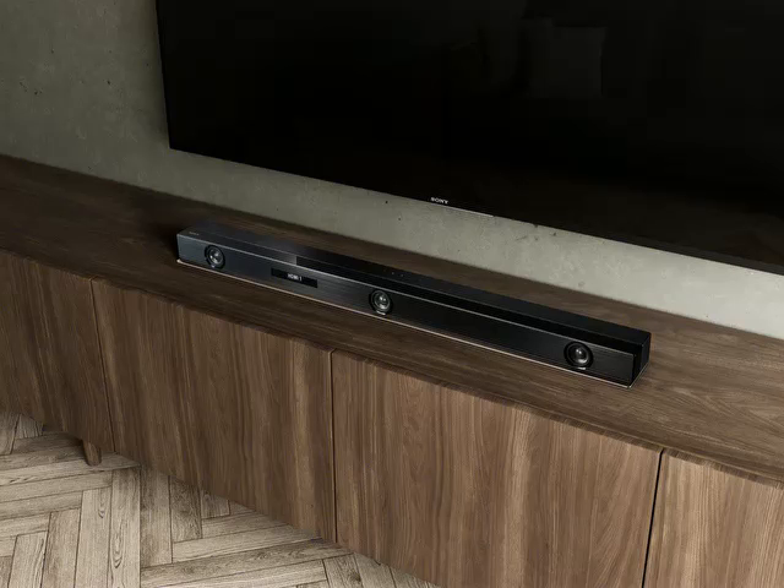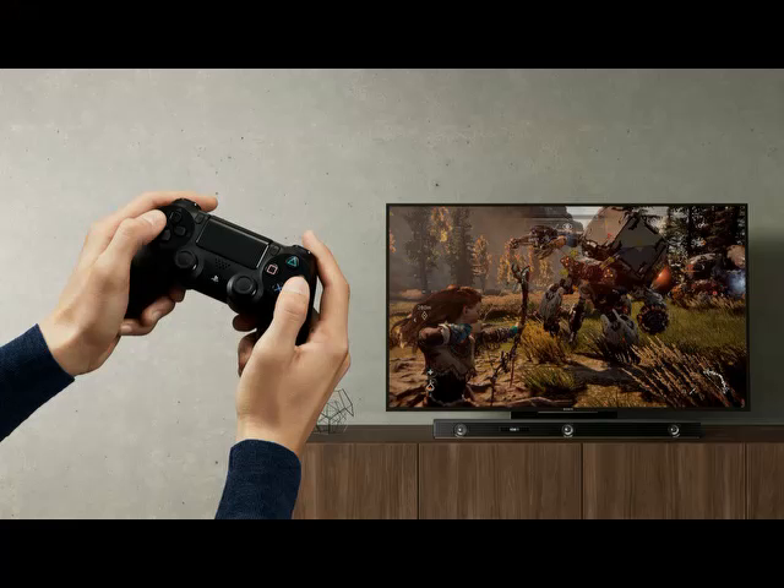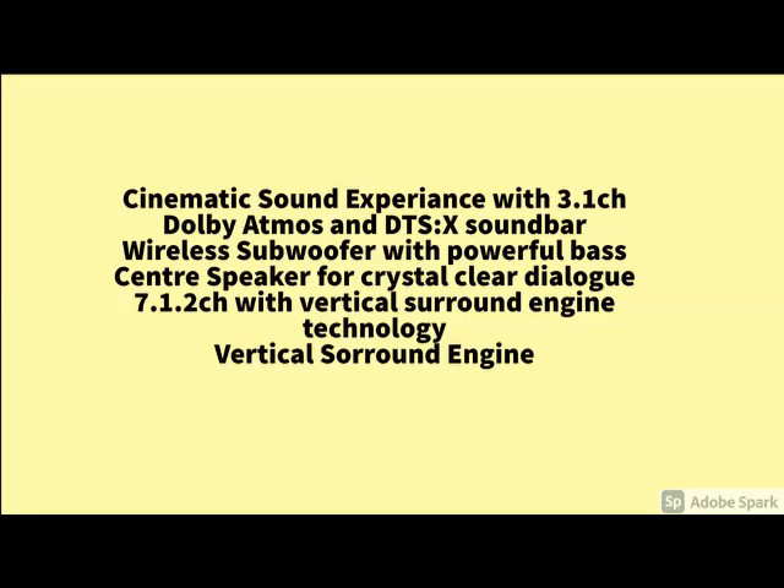Hi friends. So today I am telling you about this product — you can check the brand name and model number in the description. In this video, I have explained how the product looks and what the specifications are. You go through this video till the end and go through the specifications. What are the main features of this product — you go through it. For more details, please check the description below.